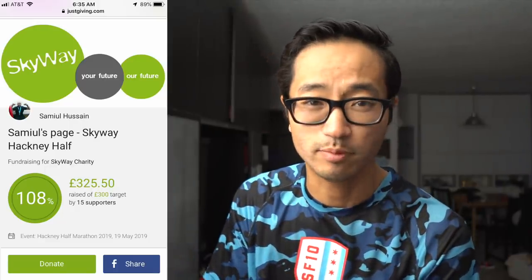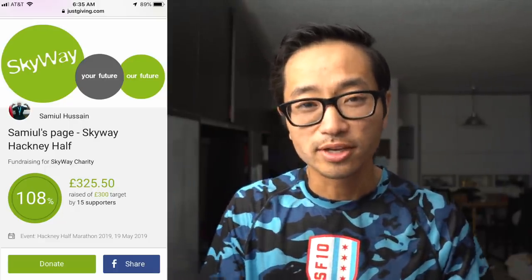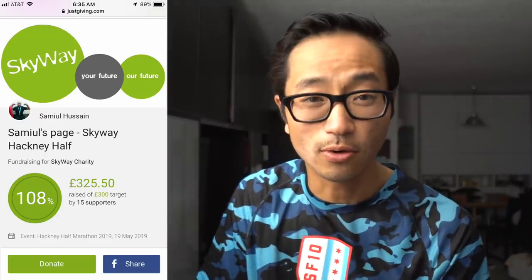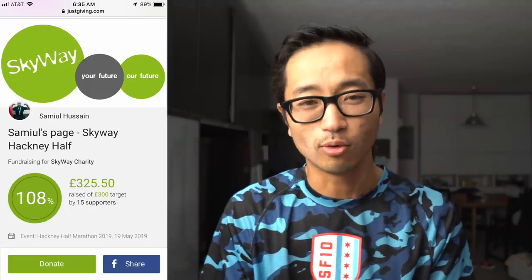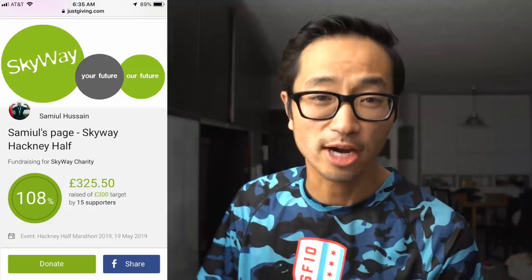Before I go, I want to remind you about the Charity Runner for the week. This week it's Samuel Hussain, who just ran the Hackney Half Marathon last Sunday and in doing so reached his fundraising goal to raise money for the Skyway Food for Future project. I'll post links in the description in case you want to learn more about what Samuel did and the charity he's raising money for. That's all I have for today — thanks so much for making it to the end of the video, and I'll see you guys tomorrow.